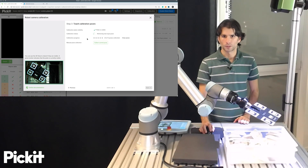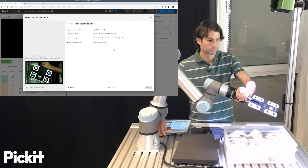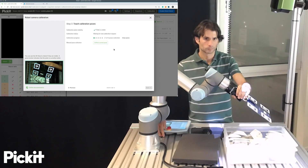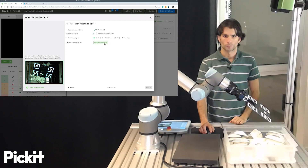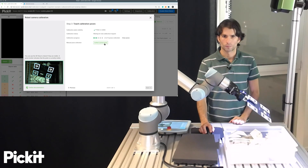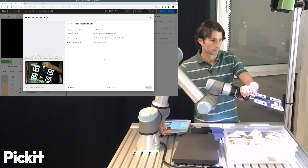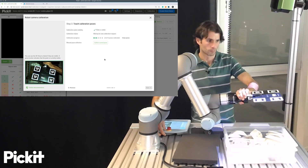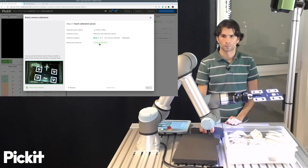As the poses are retrieved, we will see that this counter goes from zero to five. So let's start by collecting.